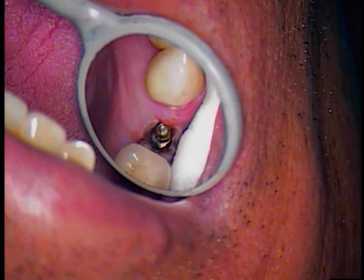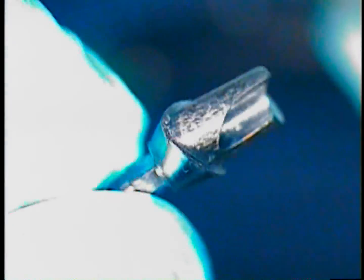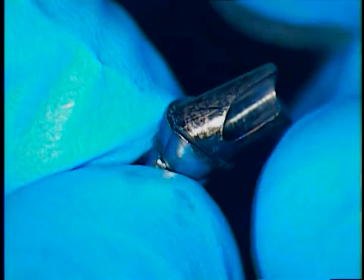Hello and welcome back. This is Dr. Jerry Cuomo. I'm filming live out of my private office here in Boca Raton, Florida. This is a Biomet 3i custom abutment — it's called Certain Prevail.